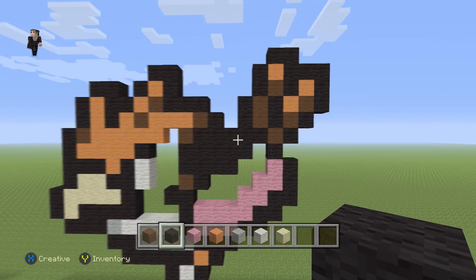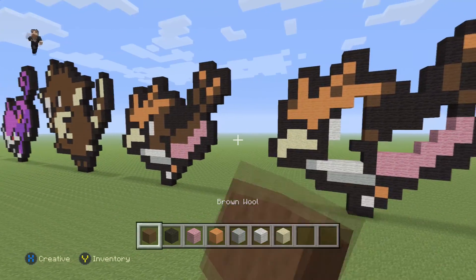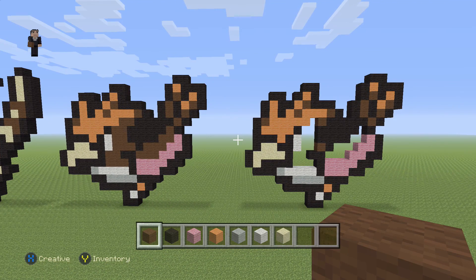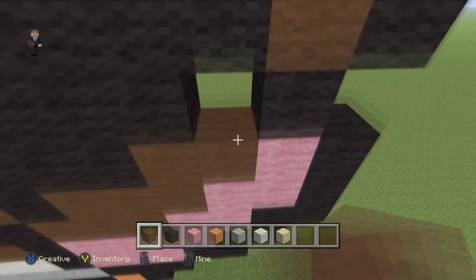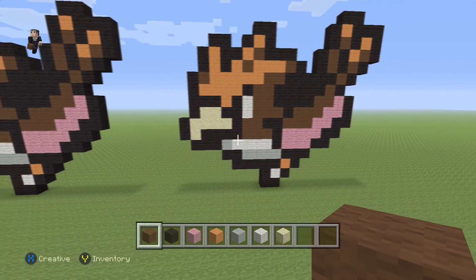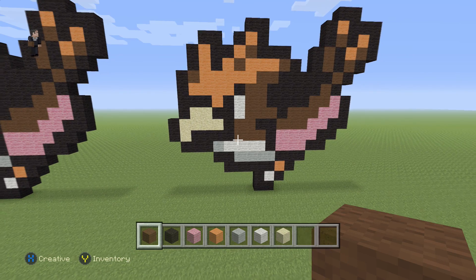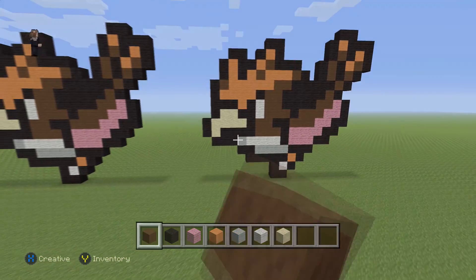And there we go — we have finished building Spearow. The only thing left is to fill in the brown wool, and then we're completely done. I'd recommend this as a stopping point so you can see where you need to fill in the brown. And there we go, we are done building Pokemon number 21, Spearow! If you enjoyed this video hit that like button, subscribe to stay up to date, and as always thank you so much for watching — tell your friends about us, have a good time, and we'll see you next time!